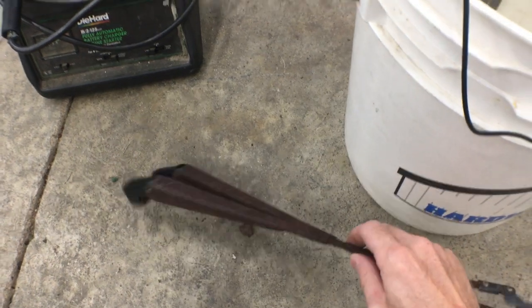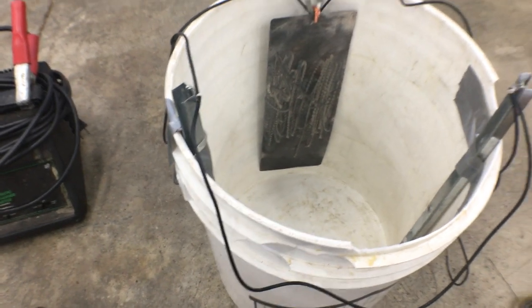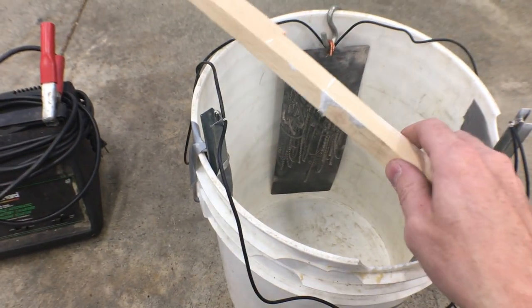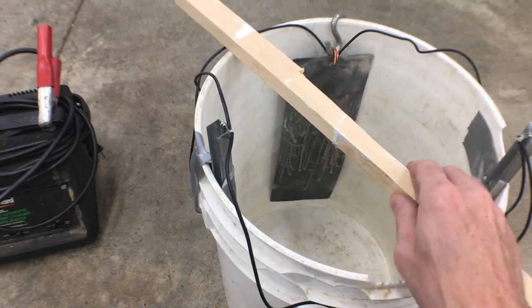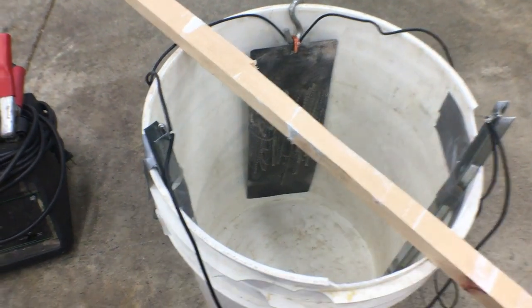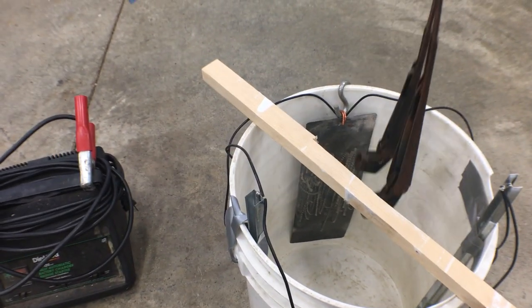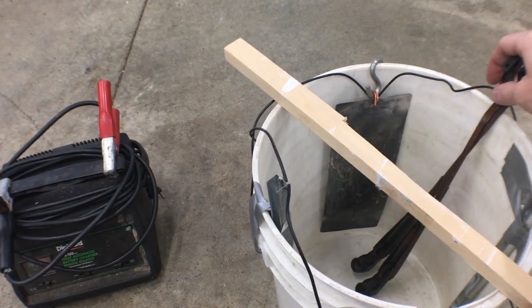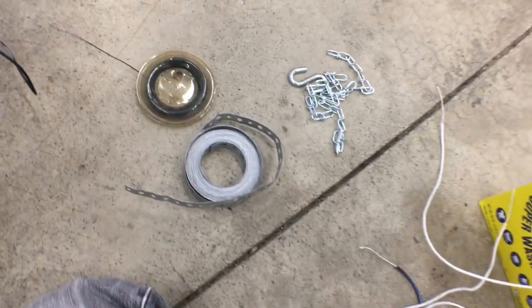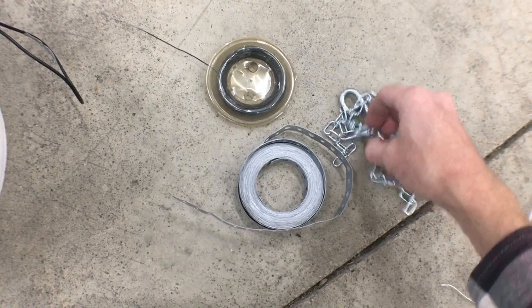The negative from the charger will be connected to the metal that I want to restore. To do that, a lot of people use wood. You could use metal but it's just easier to use wood because you don't want anything touching and shorting out. You're going to want to hang the parts from the wood and find a way to attach them. I've got some metal wire here — banded steel and some chains. I also have some wire that is not copper.